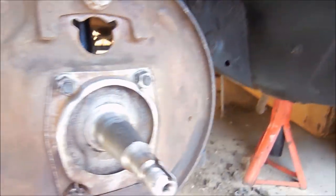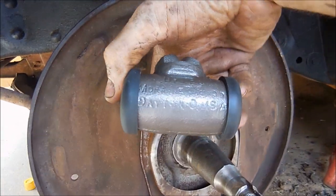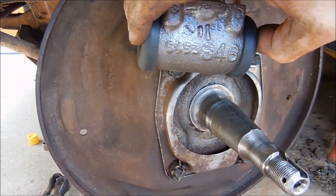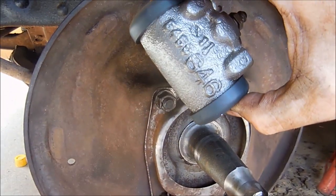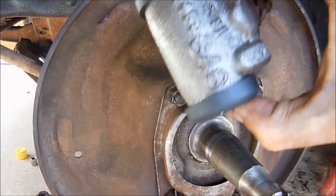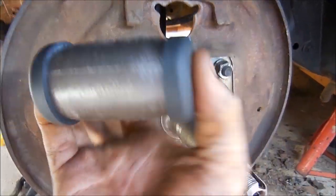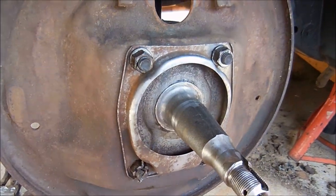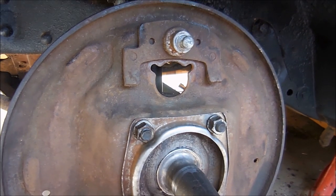Let me go ahead and show you these wheel cylinders — I ended up rebuilding them. The reason being, the new ones are $55 each, and I was like, okay, that's $200 for wheel cylinders, or five bucks a piece to rebuild them. It probably took about three hours to do, but I definitely got them done. So let's go ahead and put them in.